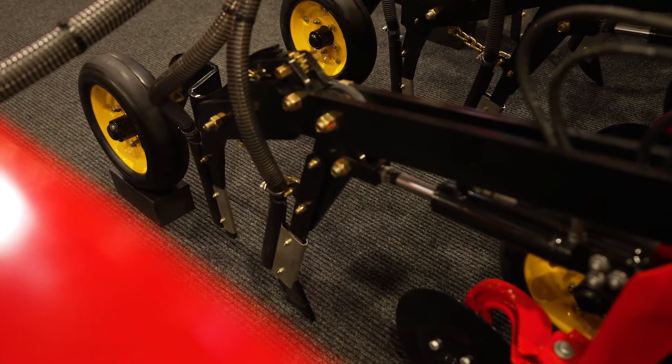On this product you can see that we have a front cutting disc assembly to deal with high trash and cover crop situations to further enhance the operation of the opener.